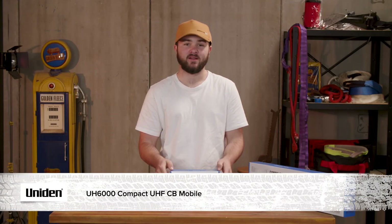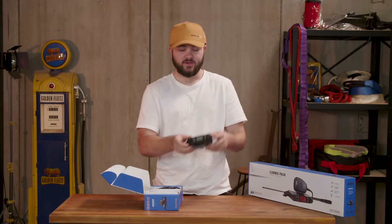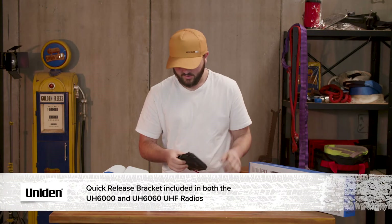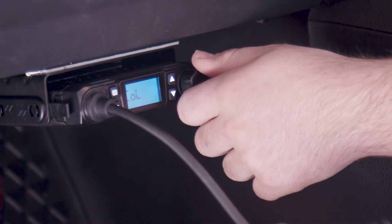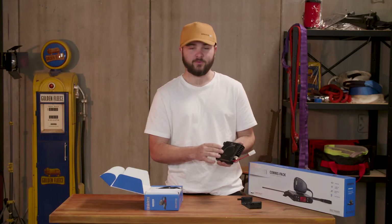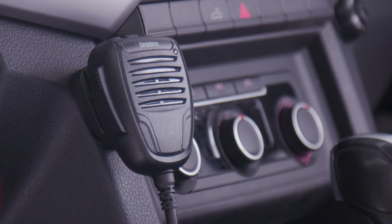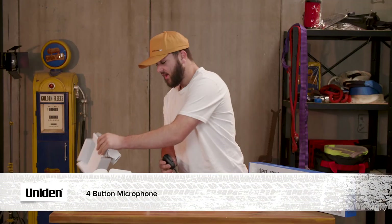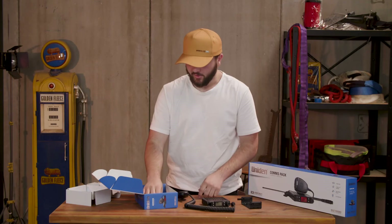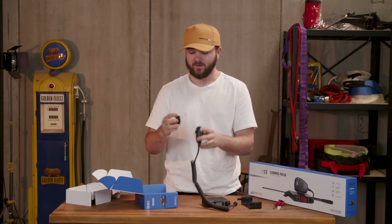Next up in the series is the UH6000. Let's have a look at what's included inside the box. The base unit is attached to a quick release bracket which makes it nice and easy to mount up inside your four-wheel drive. It's got a seven color LCD and is an 80 channel 5 watt unit, with your controls on the front. There's a speaker in the base which will make it nice and loud and easy to hear in the cabin, as well as power input and antenna socket in the rear. Also included is your four button hardwired microphone with plenty of cable length, plus a power cable with built-in inline fuse and a microphone hanger for easy access in the cabin.